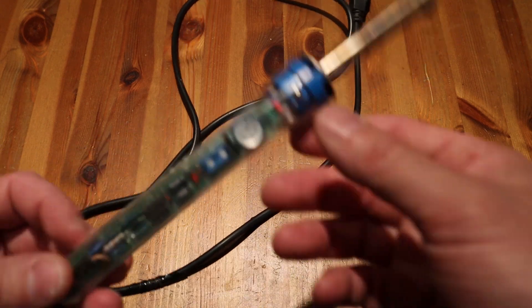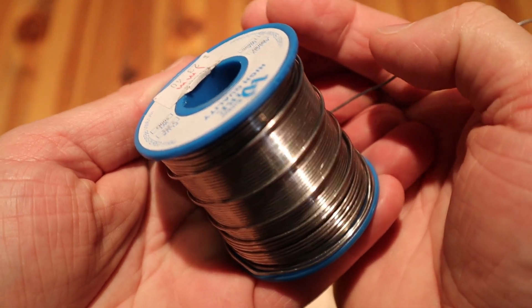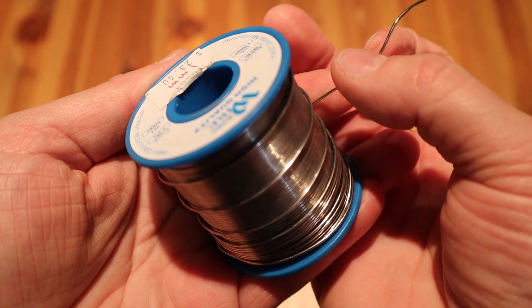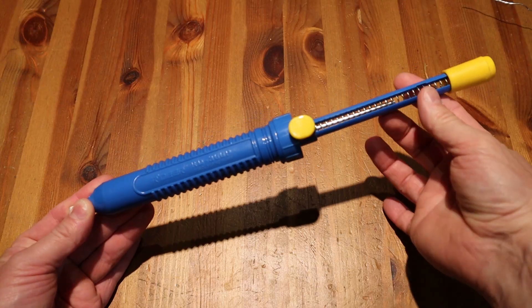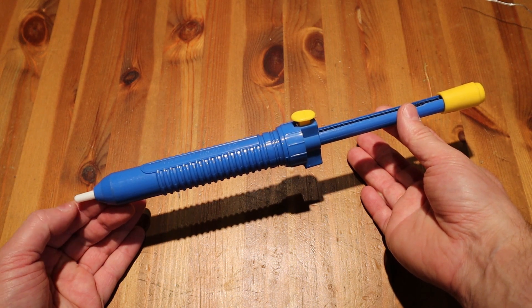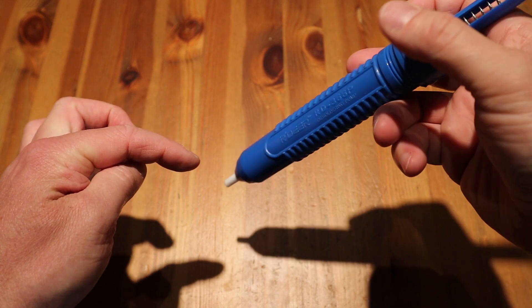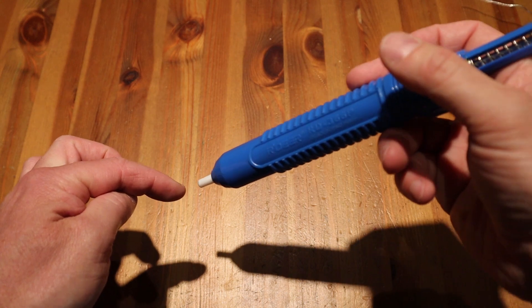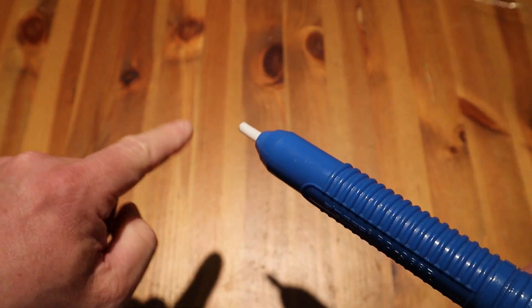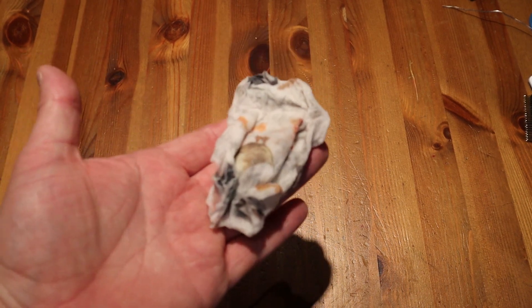You can buy solid-tipped soldering irons that hold heat longer, which is nice once warmed up, or hollow-point tips that heat up faster but are more brittle and tend to break easier. If you're buying one, get one with a controllable temperature so you can be more accurate. Make sure you get electronics-grade solder — not plumbing solder — it flows really easily. Also pick up a desoldering tool, or solder sucker, for about $15–$20. It's invaluable when you solder something in the wrong spot. You also want a wet paper towel to clean the tip of your soldering iron.